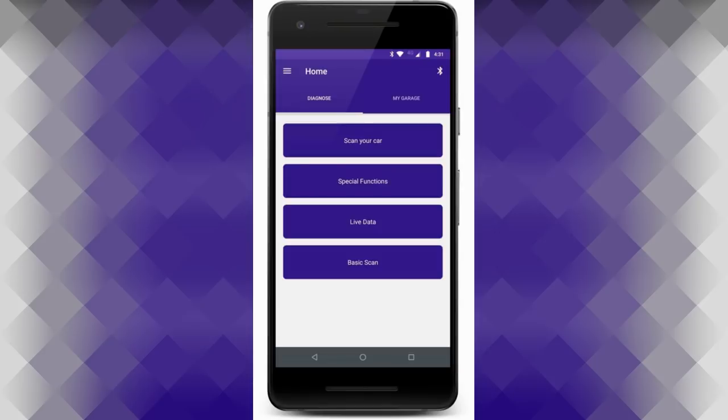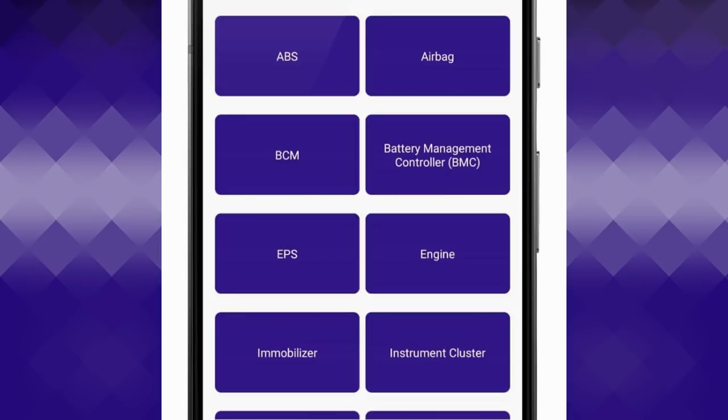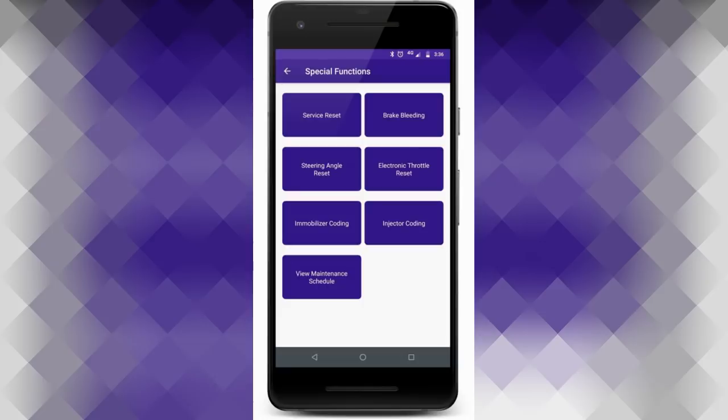You can see the live data. It actually has quite a few different scan modules — you can check out ABS, SCM, EPS, engine, and more. You can view your results. Of course, most people are just going to want to see what that code is and figure out if they need to shut it off.